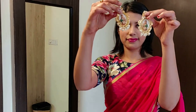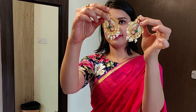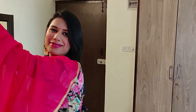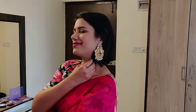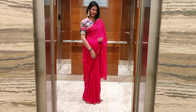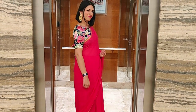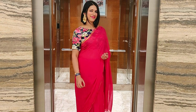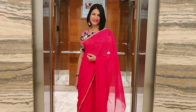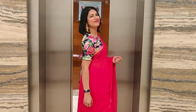After that, I'll take a pair of earrings — I got these from Myntra and I absolutely love the unique design. And just like that, I'm all ready for the party in no time!